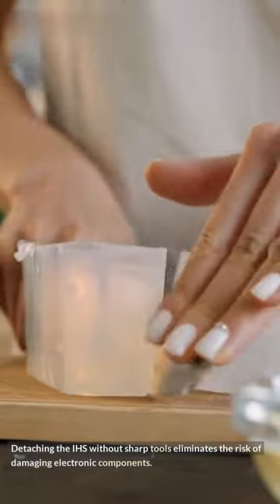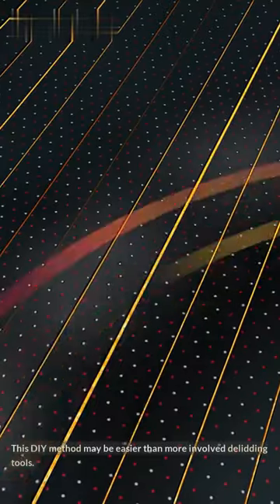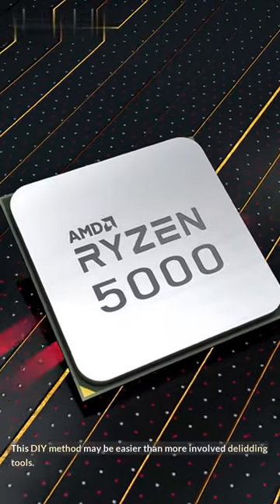Detaching the IHS without sharp tools eliminates the risk of damaging electronic components. This DIY method may be easier than more involved delidding tools.